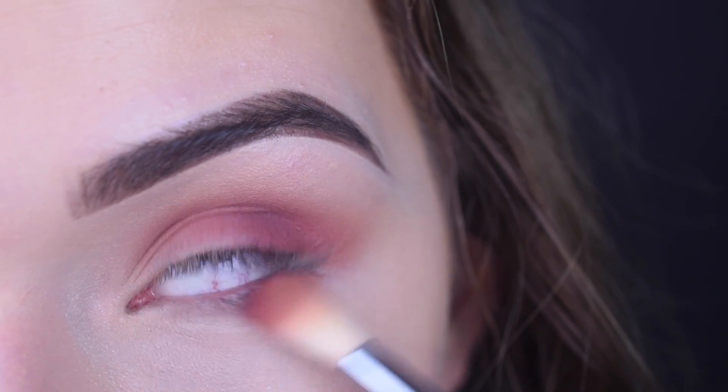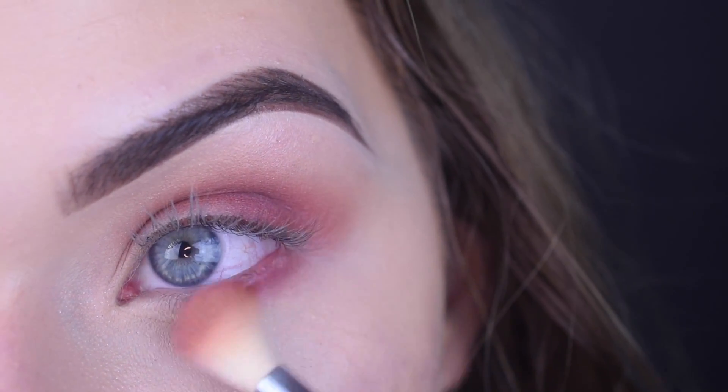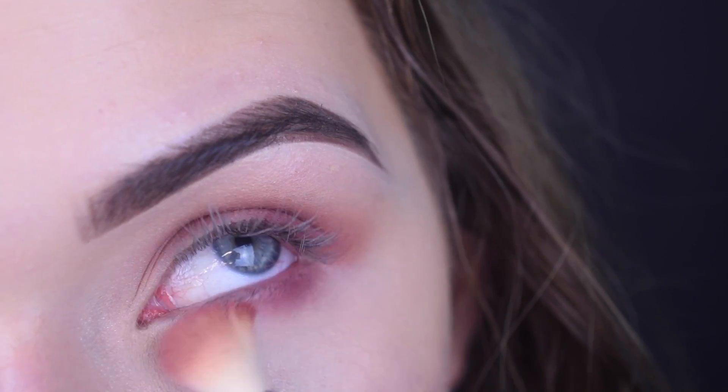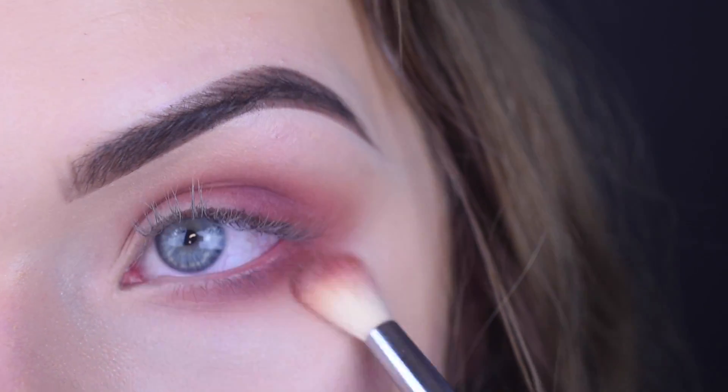I also put the pink shade on my lower lash line as well. And then used a little bit of the cream color just to blend out the edges and make it more seamless.